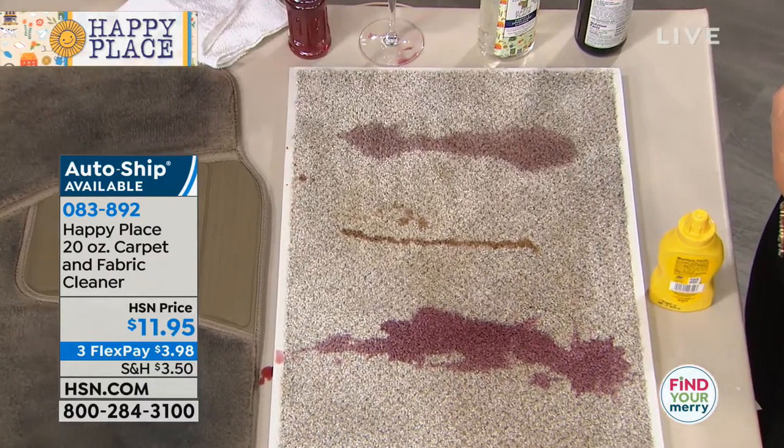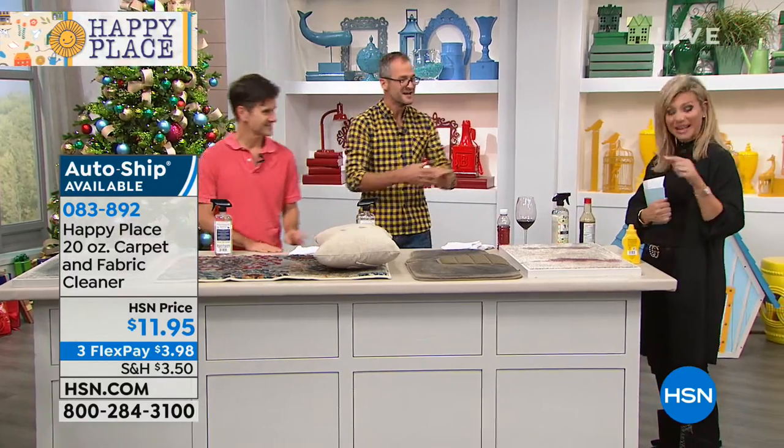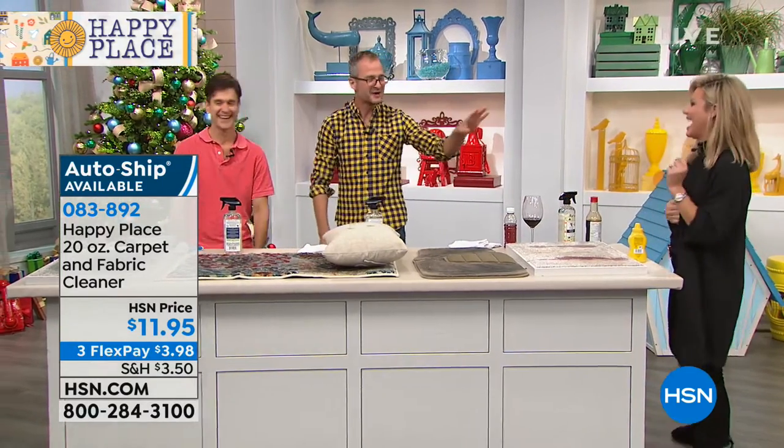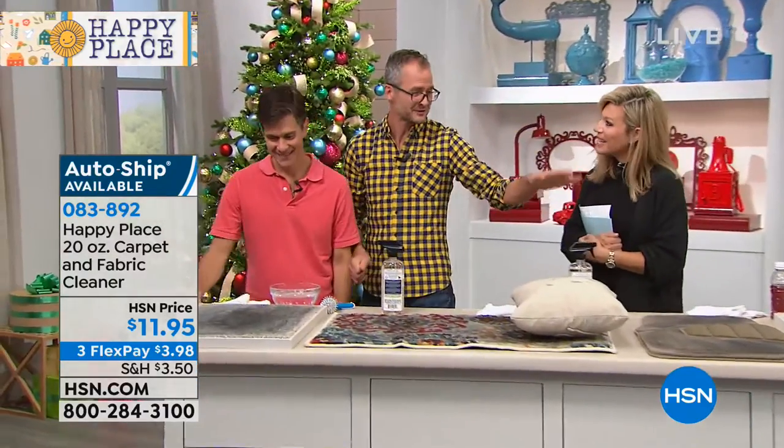I'm doing this because a lot of times you'll see demos where they just pour something and then wipe it back up. I'm pouring it and I'm gonna let it sit, because when I spill wine, I'm at the point where I'm not gonna clean it up right away. I am just going to leave it there, because I wanna show that we're not tricking you.